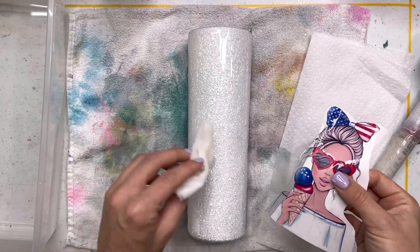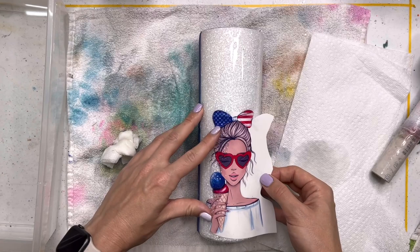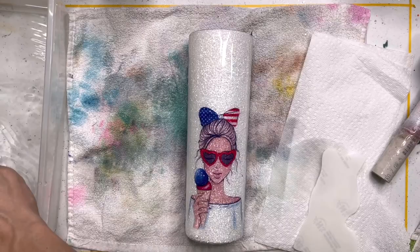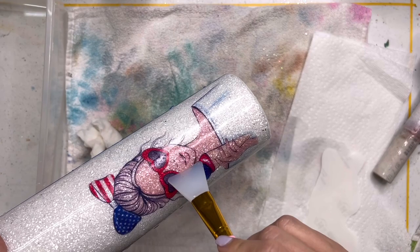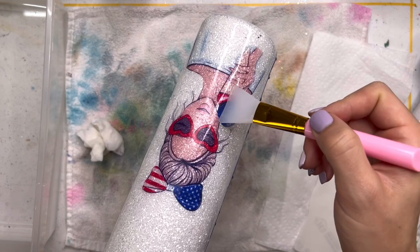I sealed my water slide with three coats of clear gloss spray from Rust-Oleum and once it was dry I stuck it in my little bowl of lukewarm-ish water — I always err on the warmer side but not too hot. Once it's easily sliding off the backing I know it's ready to be pulled out of the water and I'm going to slide it onto my cup. Make sure you keep your cup super wet during this whole process — that will help you move your water slide around really easily without cracking it or ripping it. I'm also using a wet paper towel to just smooth any water bubbles out, and once the water slide is placed where I want it I'm going to take this silicone makeup brush and brush out any remaining water or bubbles. This is really what's going to help our water slide stay in place.